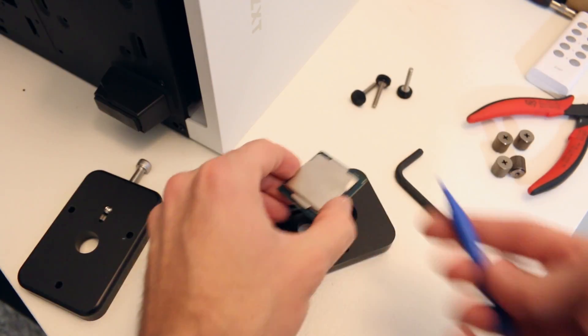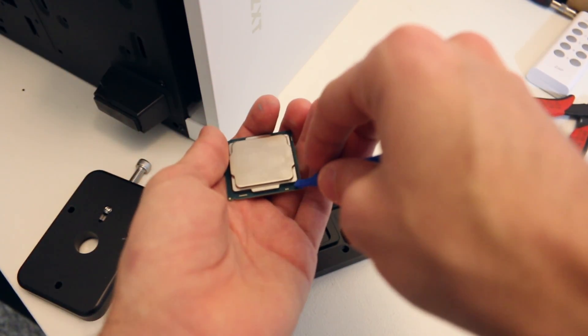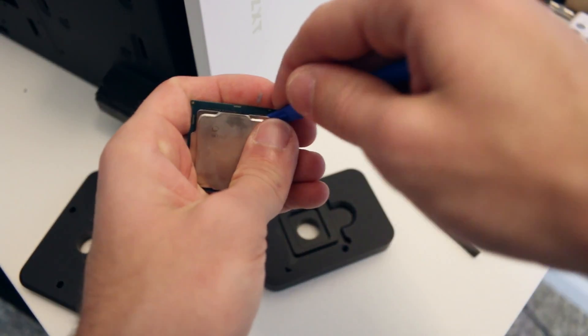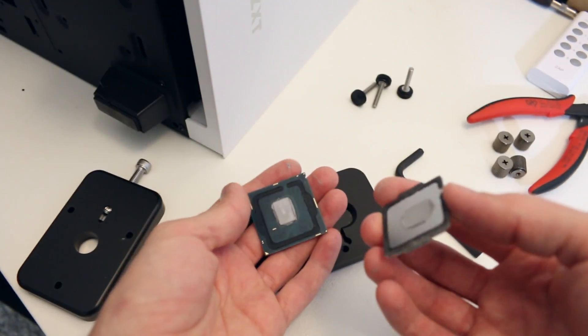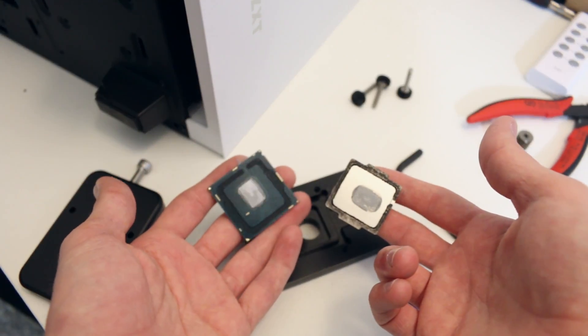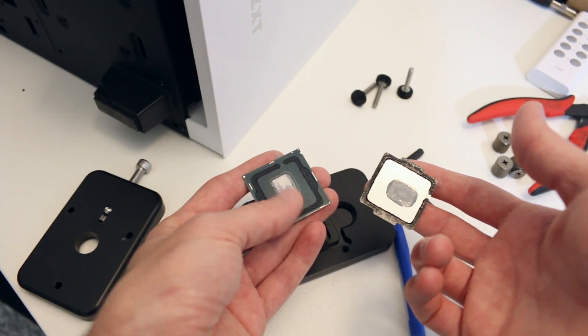Anytime you work with tech it's always recommended to have some of these little blue spudgers around to pry things. And there it is — the processor with its IHS and the main die board. You can see the traces around it.